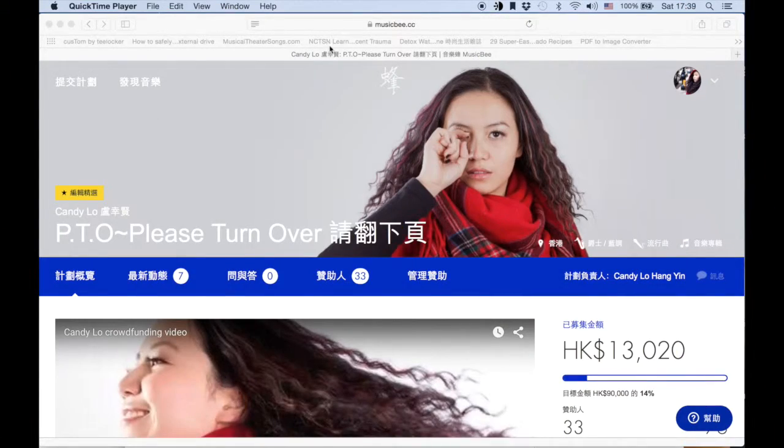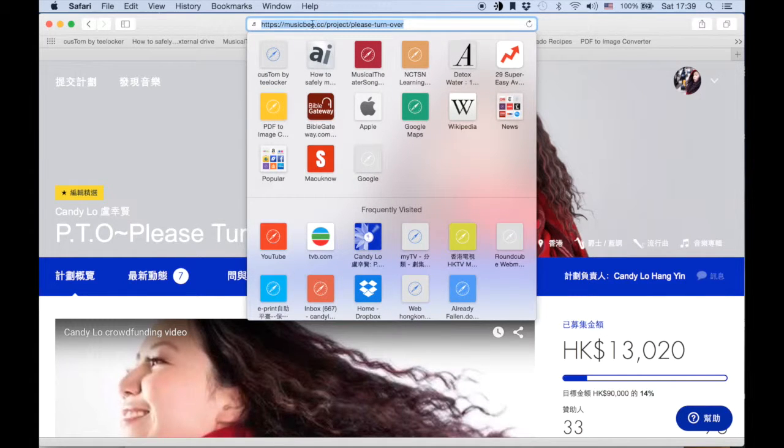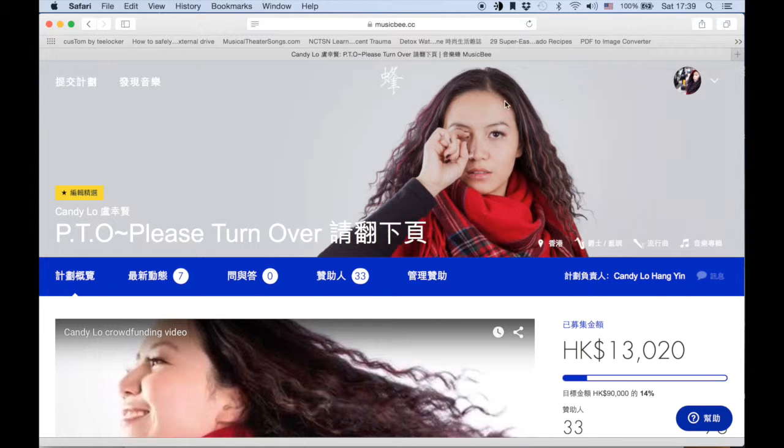Now, this is how you can get involved. First, you need to go to your browser and enter musicbee.cc/project/please-turn-over. And that will lead you to this page.